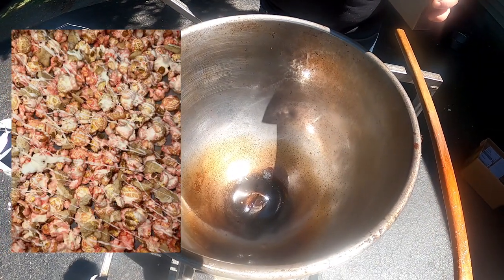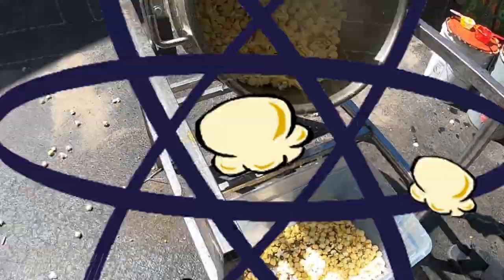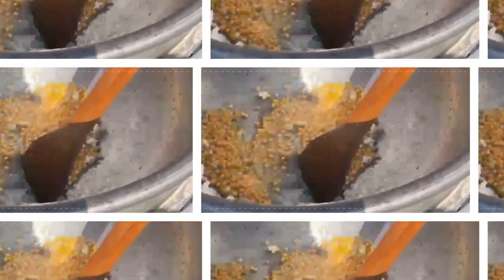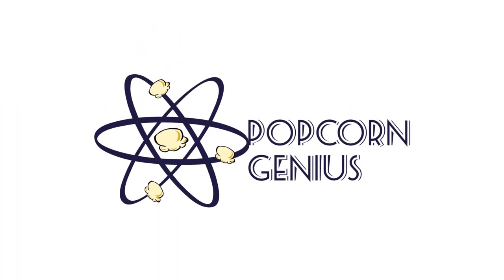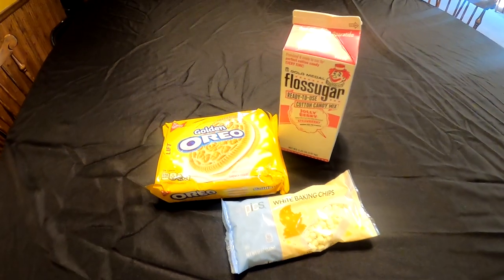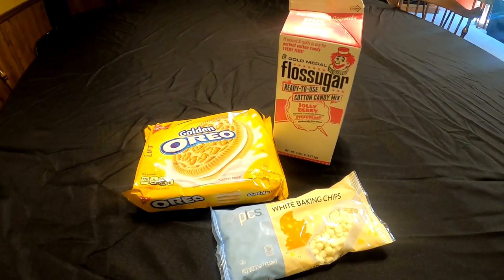We're going to be making our strawberry shortcake kettle corn. Today we're going to be making strawberry shortcake popcorn.